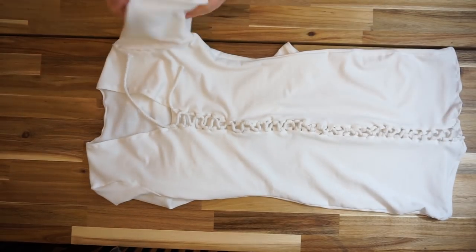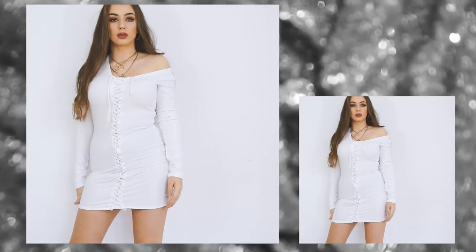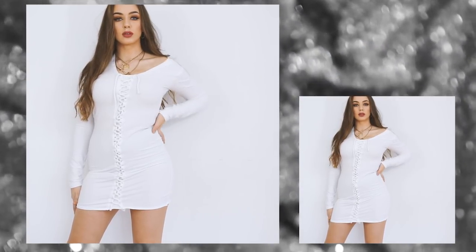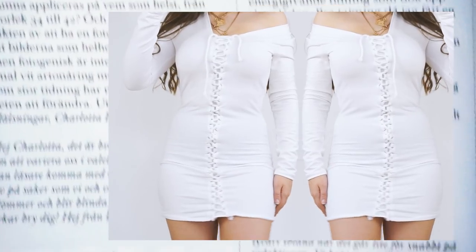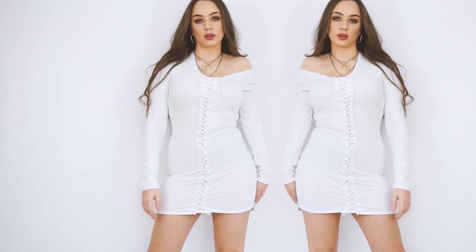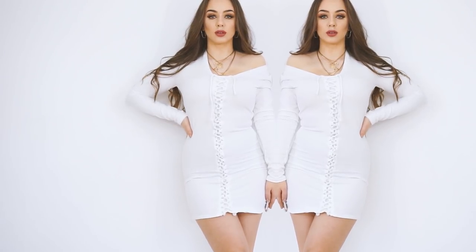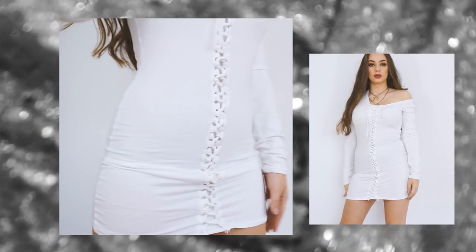This is the finished product — it's very easy to create and very comfortable. You can wear it with high heels or with sneakers; it's very optional how you want to style it. The dress is super comfortable because of the thick fabric. I really hope you liked this video — if you did, please give it a thumbs up and subscribe to my channel. Leave a comment below or contact me on social media with suggestions. Follow me on Instagram to vote on what garments I create next. See you next time!